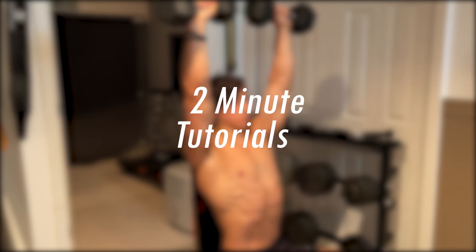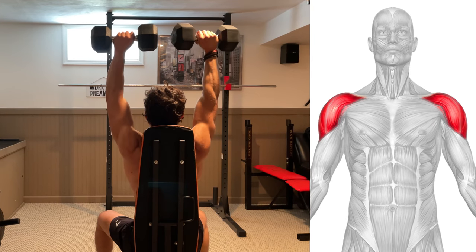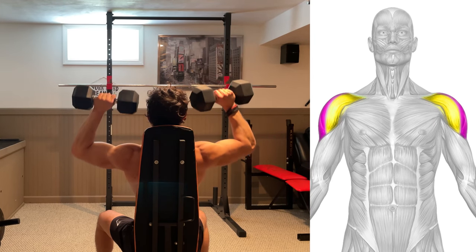Welcome back to 2 Minute Tutorials. Today's focus is the dumbbell shoulder press. This exercise is going to target your deltoids with emphasis on the front and medial head.